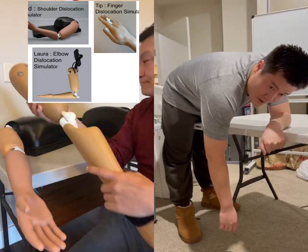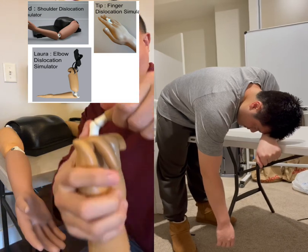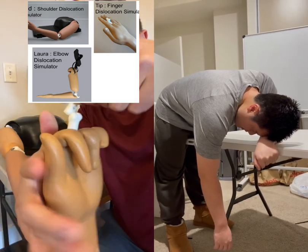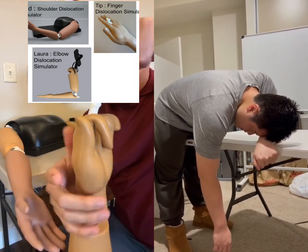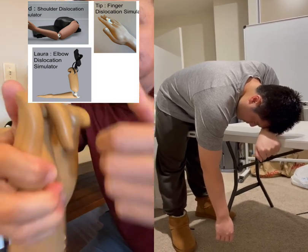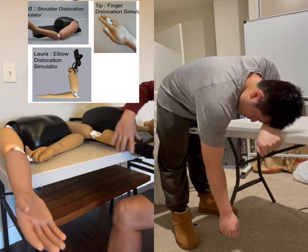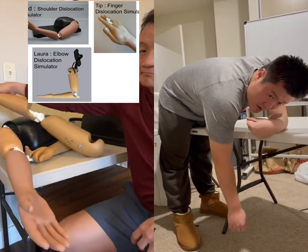You can have people around you help guide you if you're not doing it right, because sometimes it's hard to get it straight. But once you've got it there and you let it hang, just slowly twist your hand. You don't want to force it because you're going to be in a lot of pain — just slowly, so it's angled correctly, and it should just naturally suck back in.